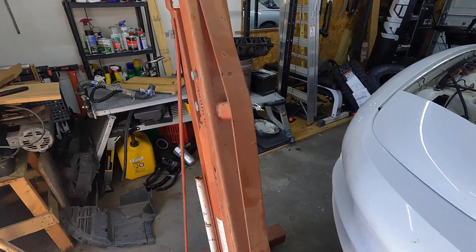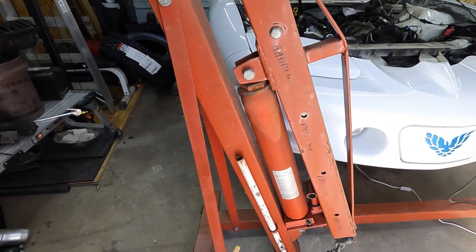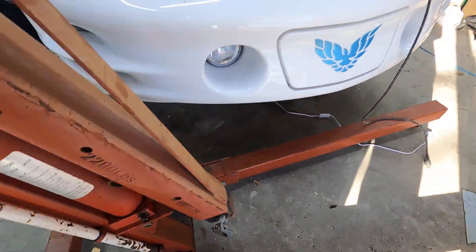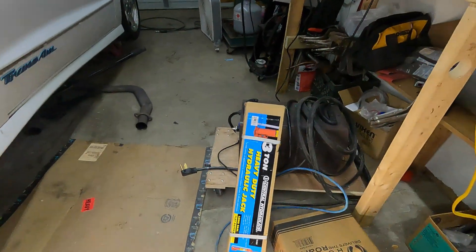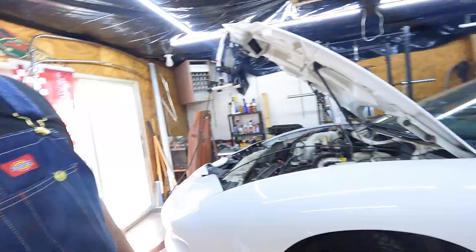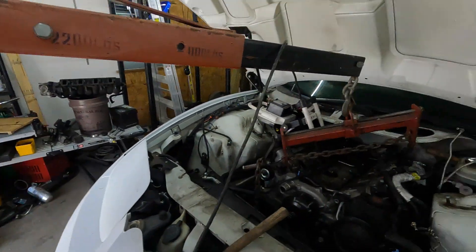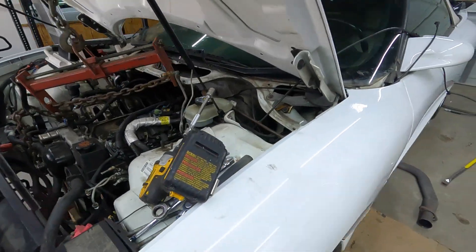Unfortunately our engine hoist — cherry picker, whatever you want to call it — was not up to the task. Blown seals, look at all that hydraulic fluid. So we made a trip to the Harbor Freight and got one of those. We're gonna do a little replacement and then we'll be right on with it. Lovely update: I bought the wrong jack, so now I gotta go back to Harbor Freight. I bought the flat bottom one when I should've had the round bottom one. Back from Harbor Freight — we got the correct jack, it's all up in there, and we're getting ready to tear some stuff out.